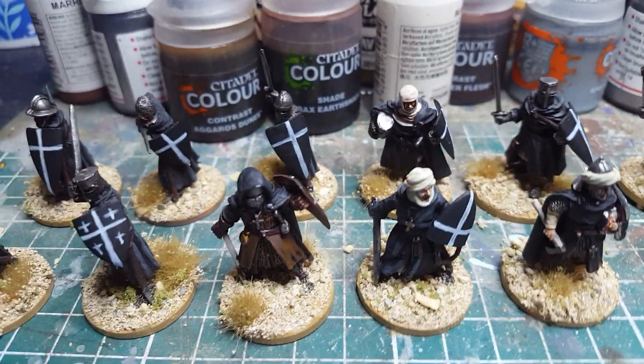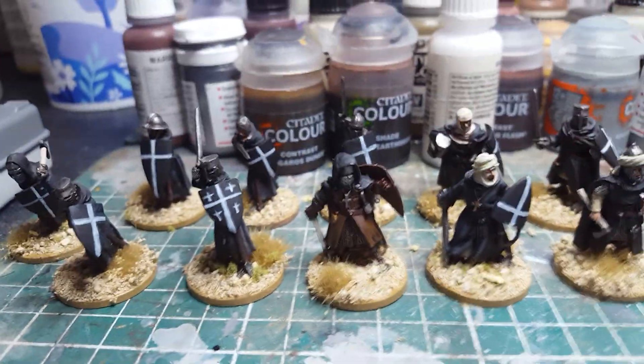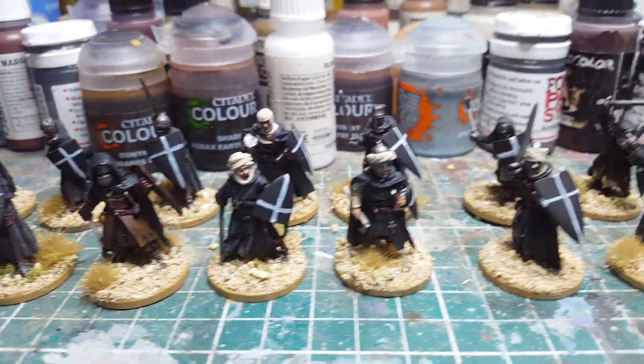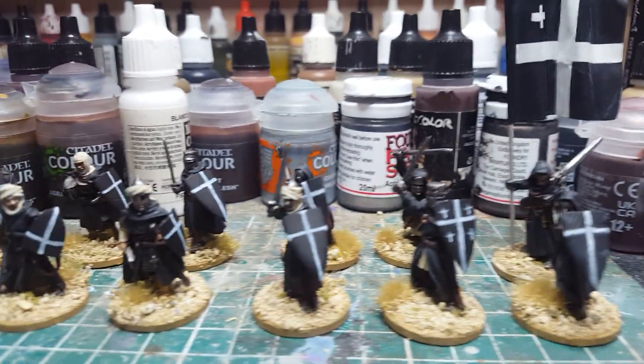I'm trying to bring the Napoleonic cannons now to mix it up a bit. I'm doing a lot of other stuff so I'm just trying to get things finished in the cupboard. There you go, some foot note figures like this.